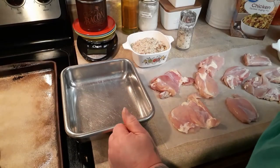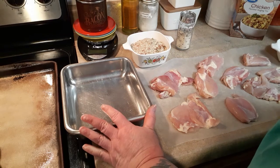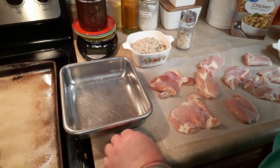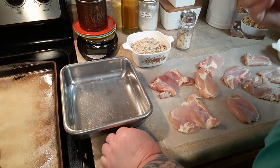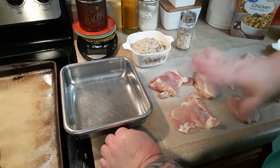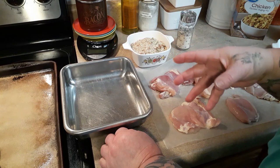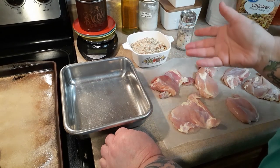Y'all are seeing me all day today because everything I did today is something I wanted y'all to see. This is a recipe I already make a version of — mayonnaise chicken tenders coated in mayonnaise, dipped in breadcrumbs, dry breadcrumbs seasoned however you want to season it, and baked.